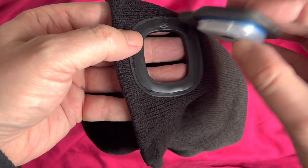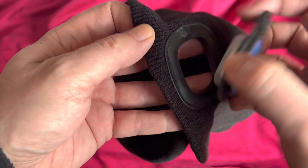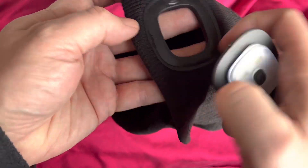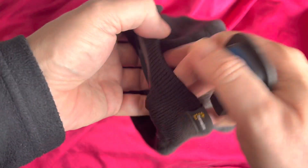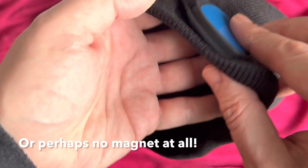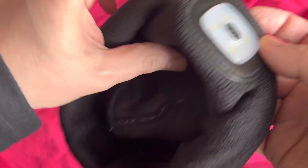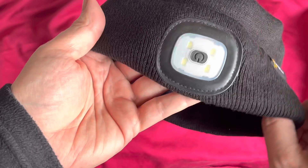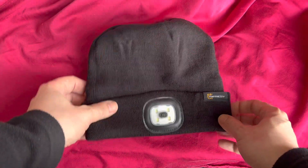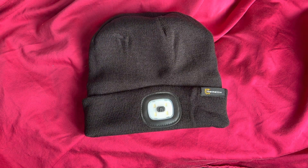It seems to go this way — or maybe it doesn't really matter. Pop it in there — there should be a magnet. Maybe it's quite subtle, the magnet, and it pops in like that. Maybe it clips in with the lip. Anyway, it keeps it secure. Looks pretty nice, pretty stylish — nice black, seems to feel like a quality product. We're going to give it a 7 out of 10.